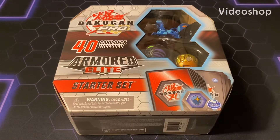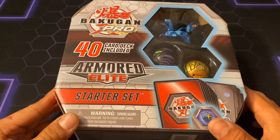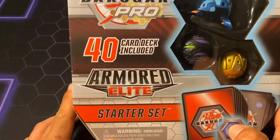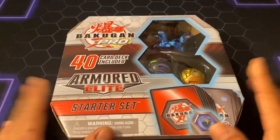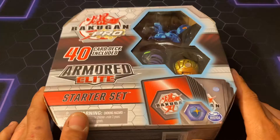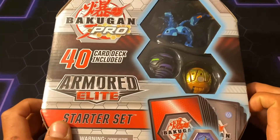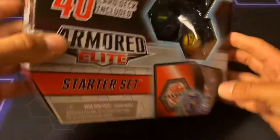What's going on guys? Viva La Hunt here with all the cheese and everything TCG, back with a Bakugan Pro review. Today I'm reviewing the SYNC Armored Elite Starter Set. I've already had one of these before, but I was out of town for work in San Antonio and ended up finding one. Some good cards in here.